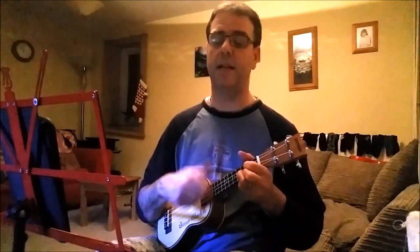There was a teenage wedding and the old folks wished them well. You could see Pierre, they truly loved his mademoiselle. And now the young monsieur and madame are on the chapel bell. C'est la vie, said the old folks, it goes to show you never can tell.